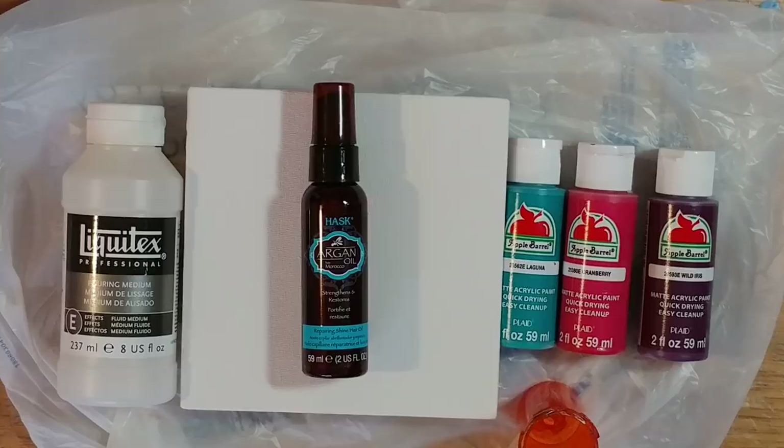I wanted to give a try to not using a torch and not using silicone, because several of you lately have asked me for some alternatives to using the torch, the silicone, and the Floetrol, because they're toxic and/or flammable. And there are some instances where you cannot use these products. So I looked at a lot of videos online — it's hard to find a video of this kind of painting without something that's going to be toxic or dangerous.